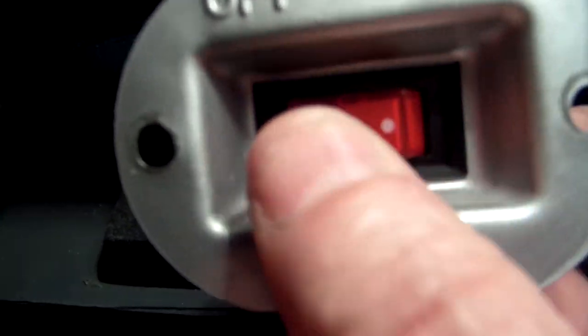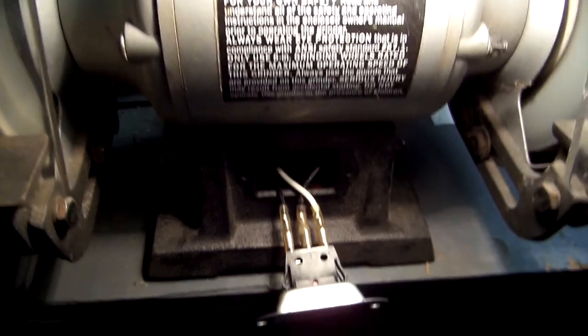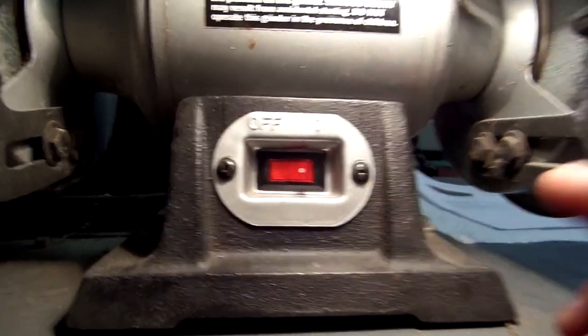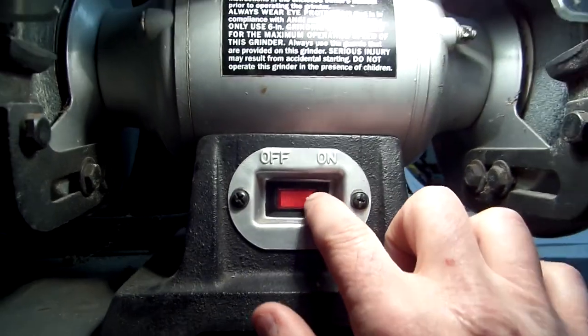Working well with the new switch. I have my switch back in place and everything's working properly, so we'll call this job done. Thanks for watching.